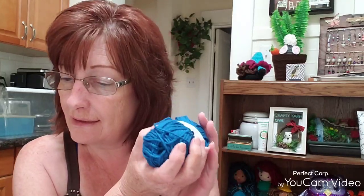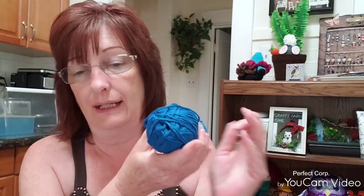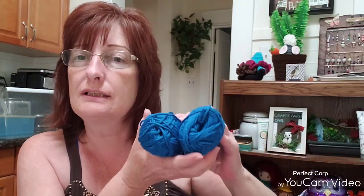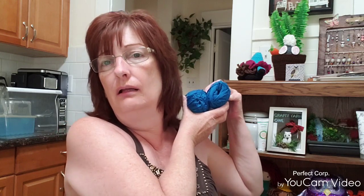So this is the color Sailor Blue and I got six of them. It looks a little darker than what it's showing on the screen. There are no prices on the paper, I can't remember what I paid, but I know they're on sale.